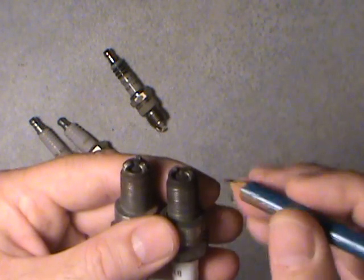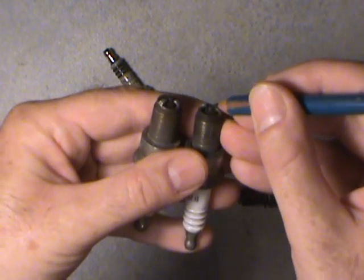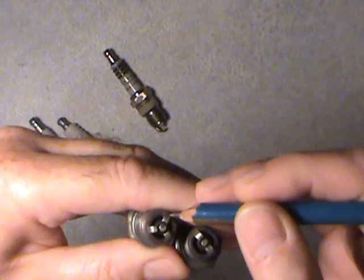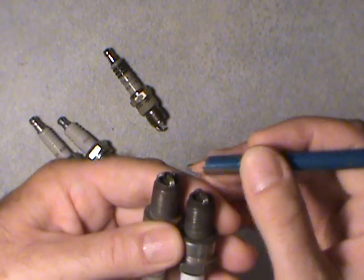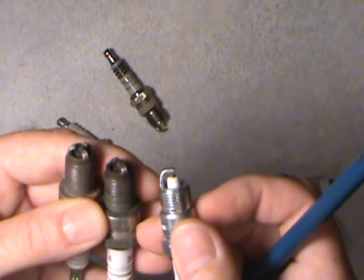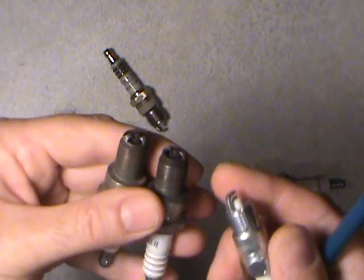You'll notice too, on the side here, the center electrode actually comes up. This one is almost flush on the triple-sided one. It actually comes up and the spark hits it from the side of the tip. As compared to the most conventional one you'll see, where it wraps up and over the top of the center electrode — these ones actually come in on the side.